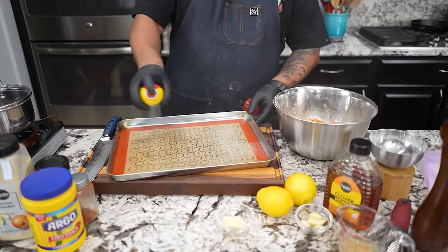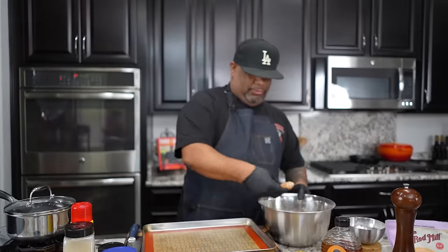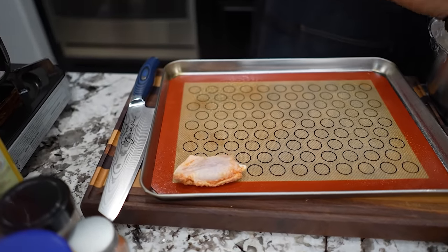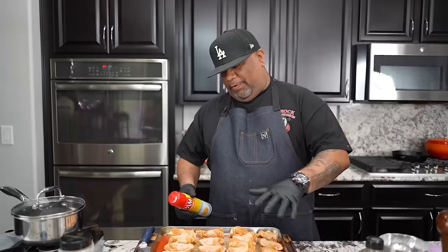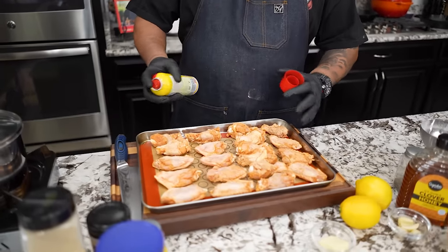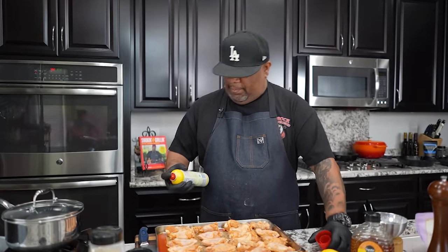Just spray a little bit down here like that — you don't need much. Now remember, earlier I told you guys about the top and the bottom. We want to put these down just like this — we want the top part down because we want to finish that way. We got to get this to cook evenly. The wings won't render a whole lot of grease or fat, so we help it along to get it a little bit crispy. Don't forget we have the flour and the cornstarch. I'm going to spray it lightly.